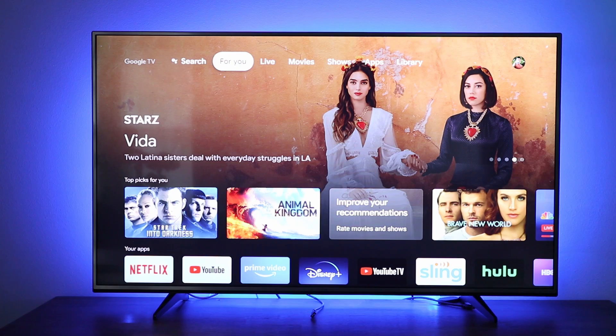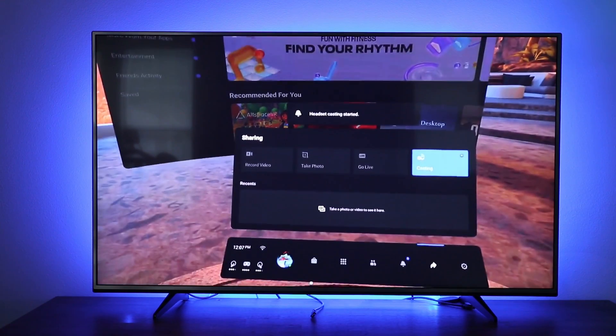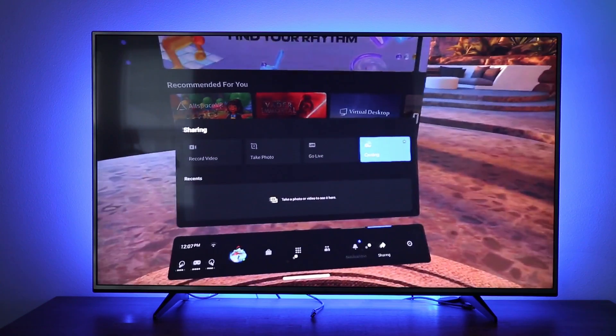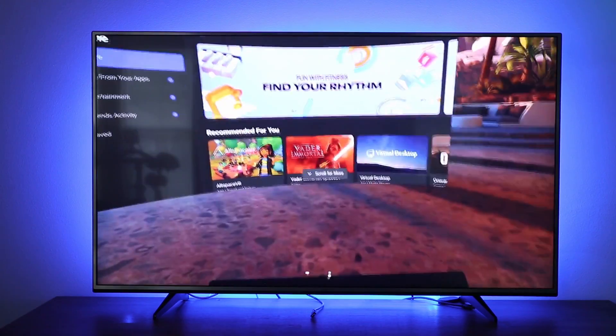Within a few seconds, the Oculus headset will start streaming to your TV. If you're an Android user, the connection process is exactly the same. And even though I'm already casting to the TV, I'll show you how a player can initiate streaming to the Chromecast from the headset.